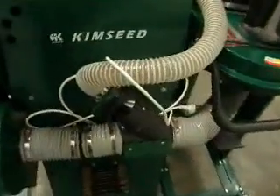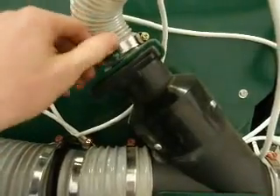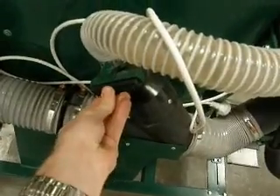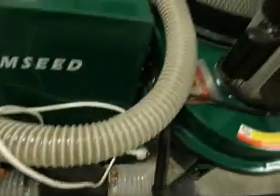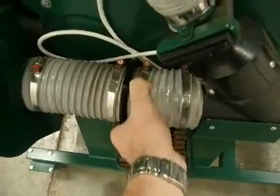The hopper dust extraction hose can be used for cleaning other parts of the thresher, including the thresher chamber and the cyclone extraction system. The thresher comes equipped with a suction brush which is used for the cleaning process.